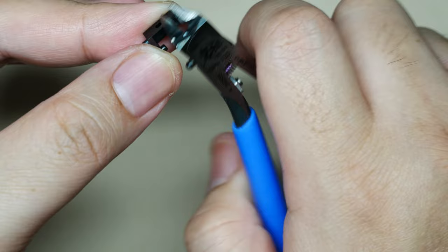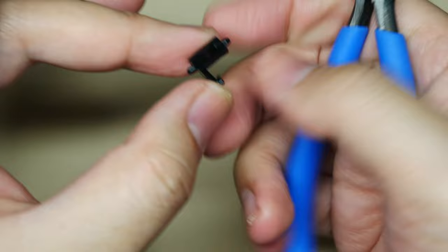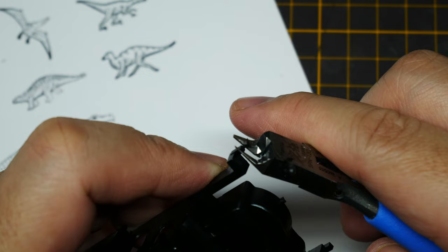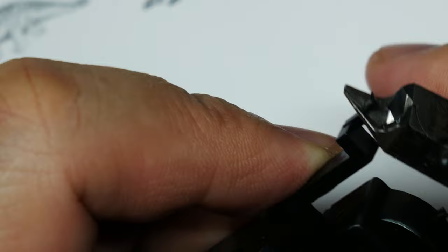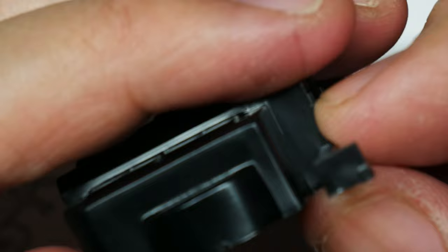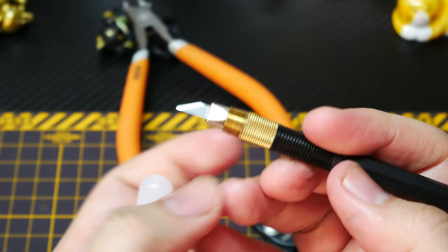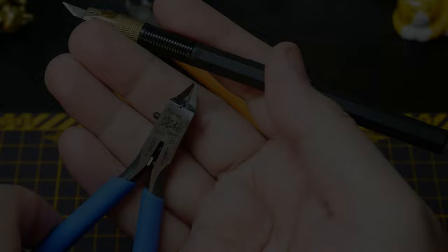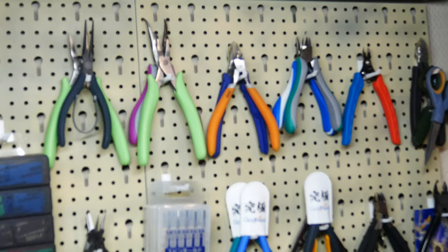The whole benefit of single-edge nippers is to save you that one step of using your hobby knife. Now that you know the concept, I'm giving you five rules to follow — or at least a guideline for proper care of your nippers. I mean, these nippers aren't cheap.